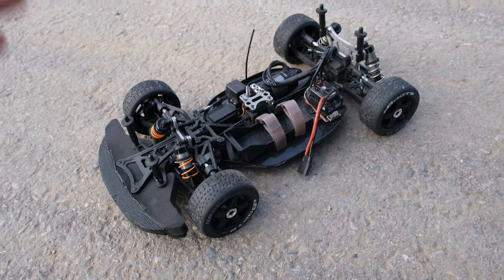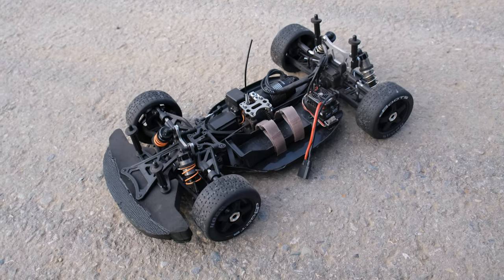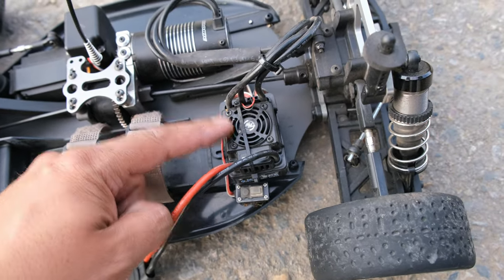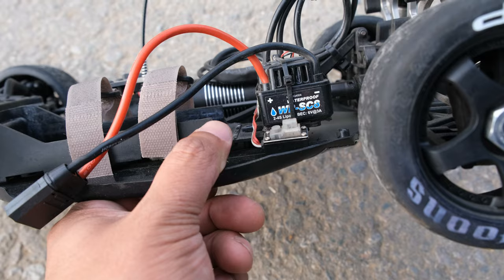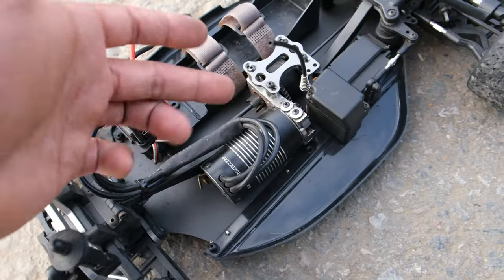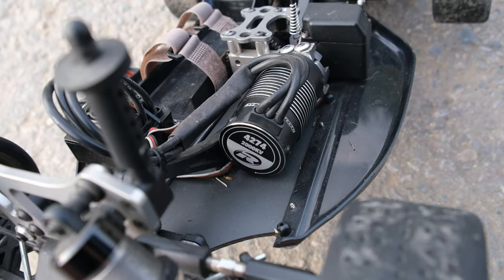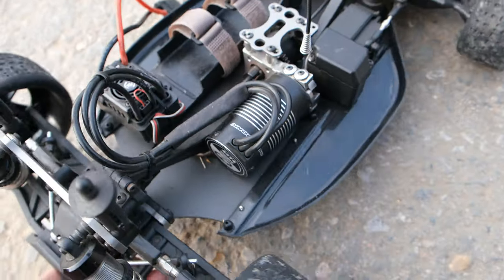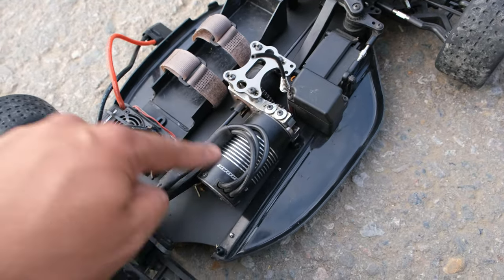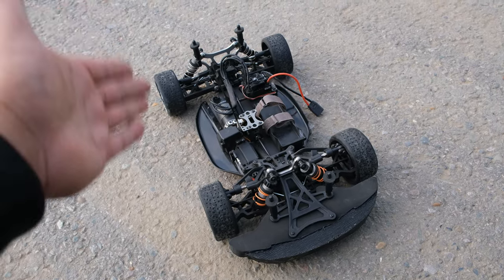This is the short wheelbase version but Habeo also sell the GTB which is pretty much exactly the same but a little bit longer. Electronics wise we have a 120 amp Hobbywing ESC — it looks like the WP SC8 and this ESC is only 2-4S capable, you can't run it on 6S. The motor looks like a typical Hobbywing motor but I think it's a rebrand — it's a 42-74-2000KV, which is 6S capable, but because the ESC is only 4S you'd have to change it out to run 6S. I don't plan to run 6S anyway — I'm going to stick to 4S so we should be good to go.